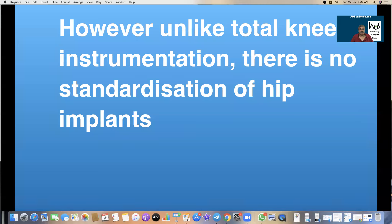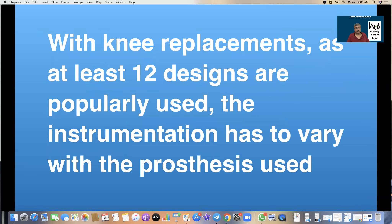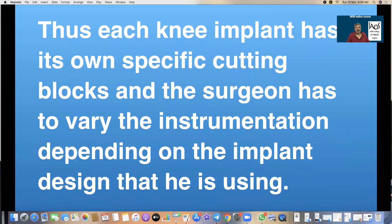Unlike total knee instrumentation, there is no standardization of hip instrumentation. With knee replacements, as at least 12 designs are popularly used, the instrumentation varies with the prosthesis used. However, all knee instrumentation is based on only one design patented by Insall and Burstein. Each of these models will have its own specific cutting blocks and a surgeon has to vary the instrumentation depending on the implant design he is using.